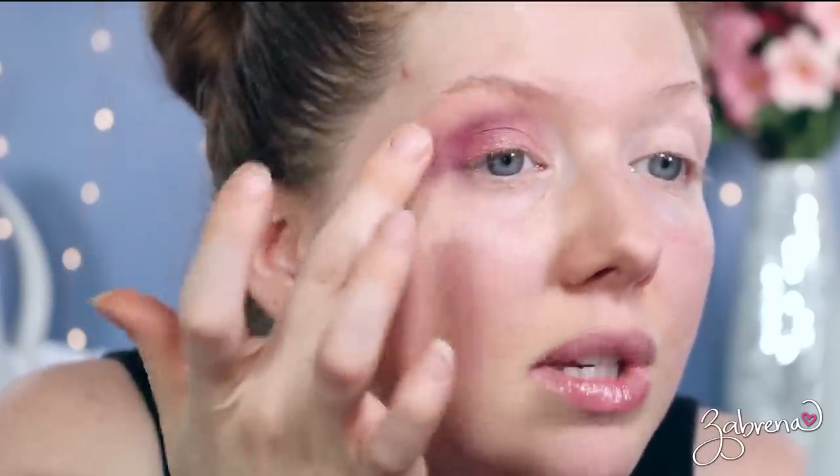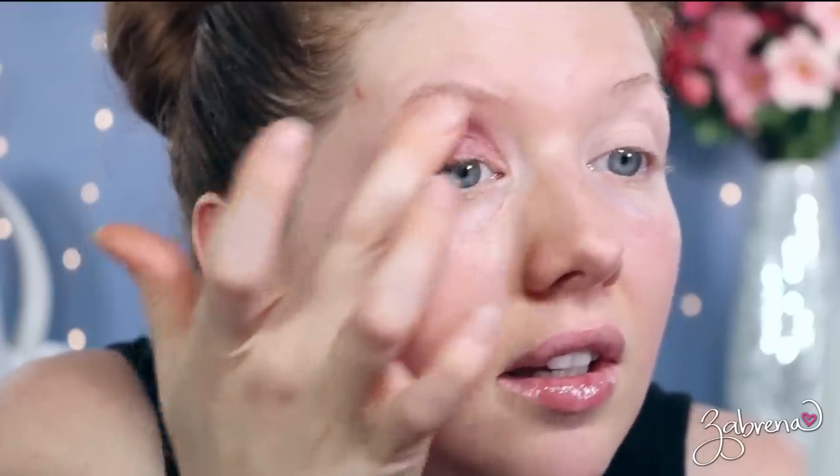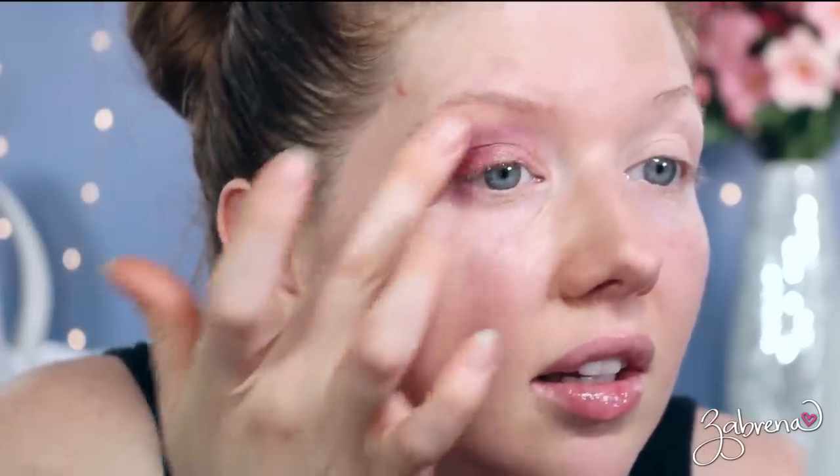Now I really like this — this is a cool technique. Now can I create it on this eye? Therein lies the dilemma, right? You get one eye to look perfect and then the other eye is just like... what happened?